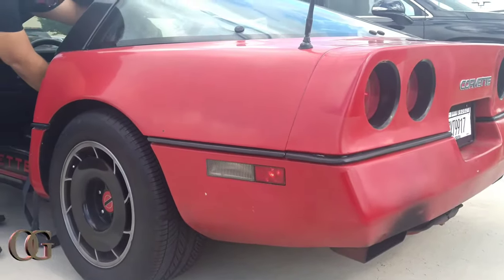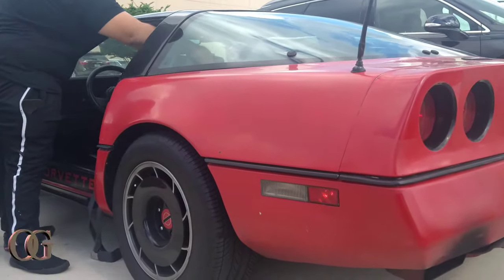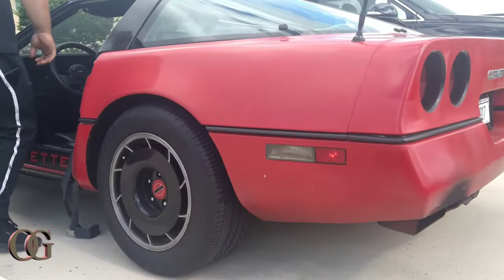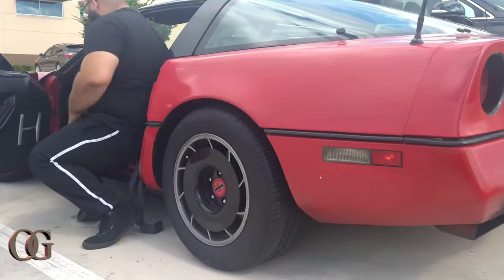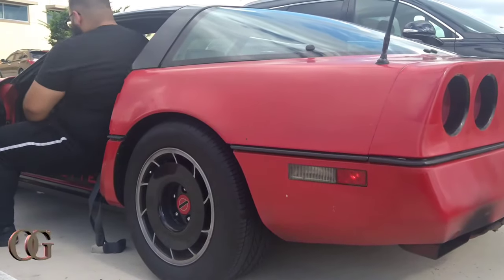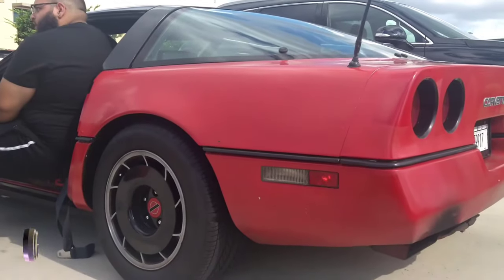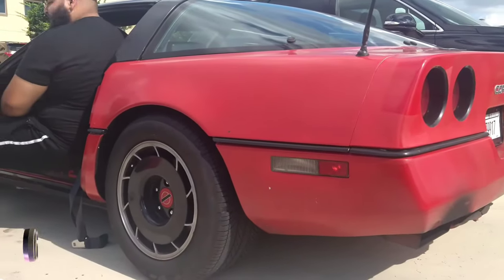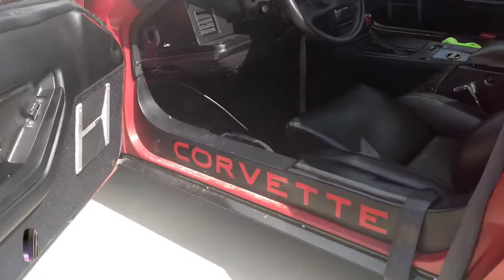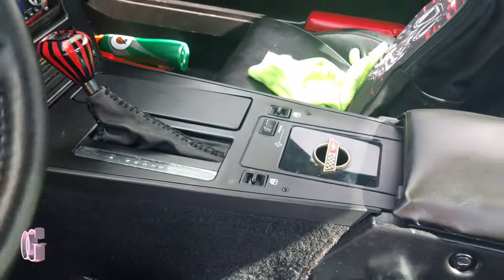Yeah buddy! I don't think they ready for this. I don't think they was ready for all that. It's a real race car, you see that? Yes sir.